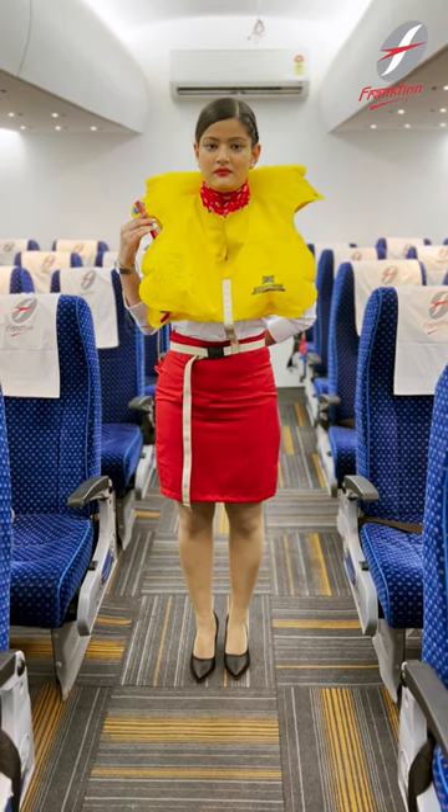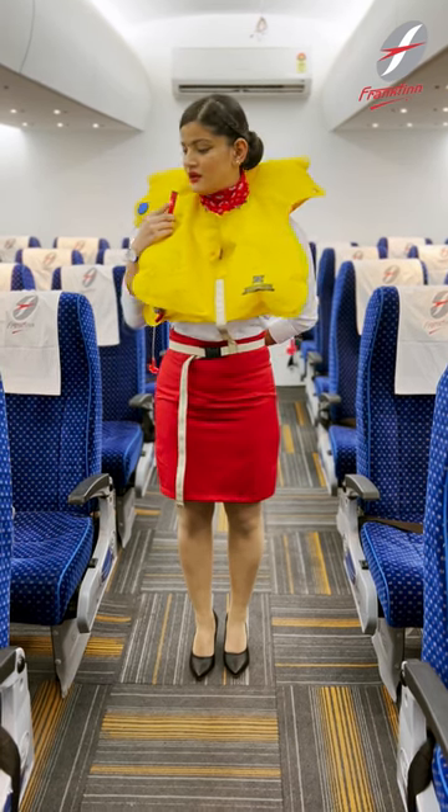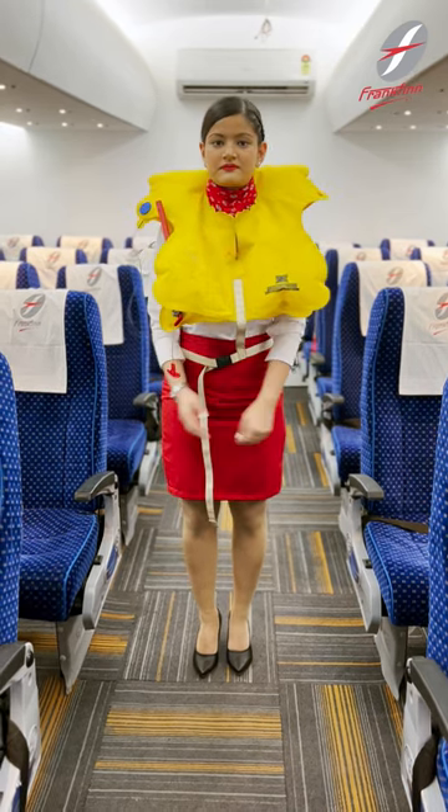Your life jacket has an oral tube for further inflation. The light comes on when you contact with water, and use the whistle to attract attention.